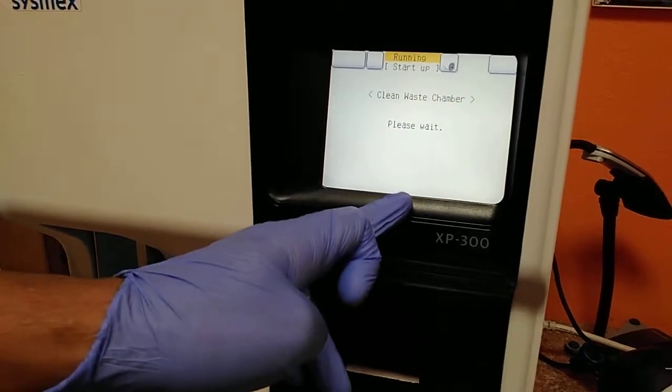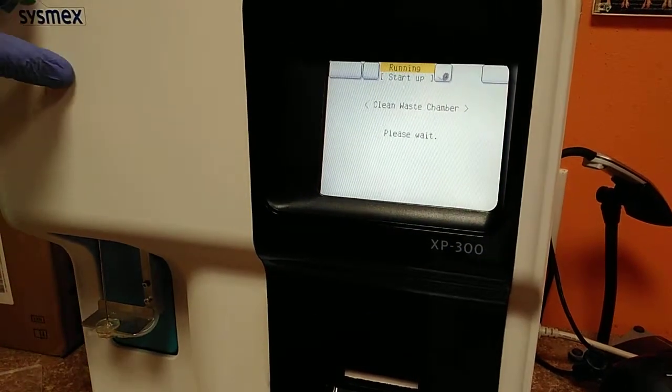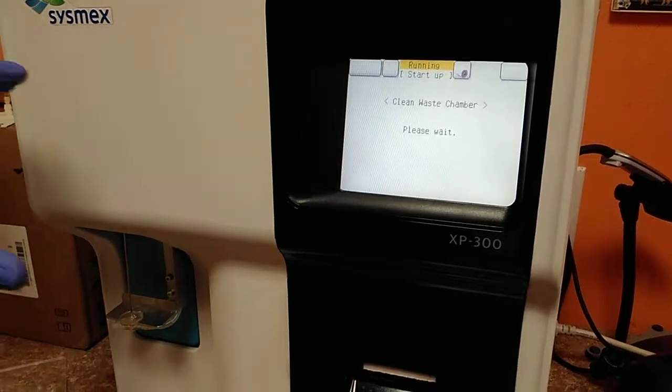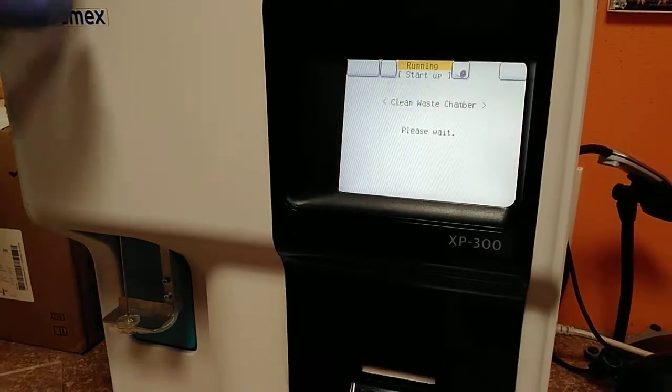Here we have a pair of cycle pulses until it finishes — more or less five minutes to wait. And after that, the equipment will be clean. And that is that.